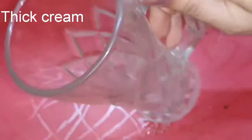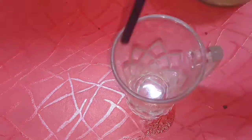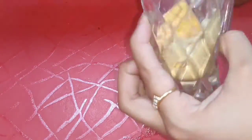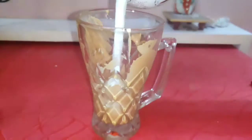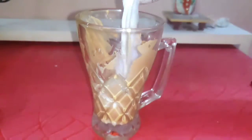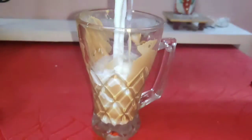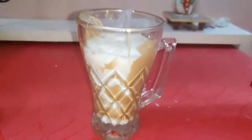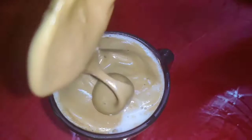After that, take a glass. You can use this paste in a glass, or you can use it with cocoa powder. Then you have to add milk, and remember to add an extra 2 spoons of sugar into the milk — otherwise it will be very sticky.